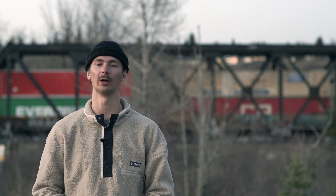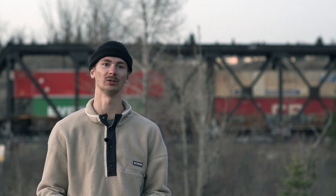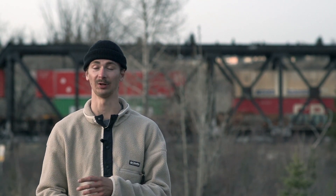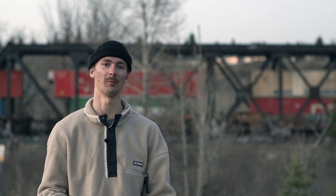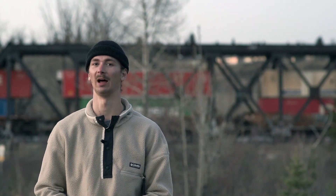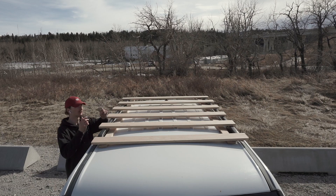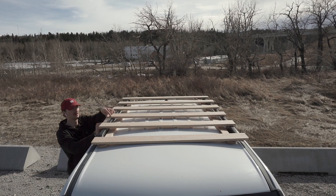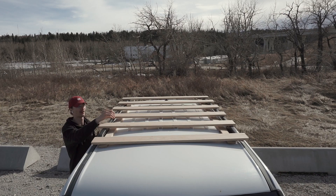Originally my plan was to build the roof rack out of aluminium, so I drove all over town to a metal store and was shocked when I got the quote. They asked for two grand just for the aluminium — that's freaking pricey. So I had to look for alternatives and came across wood, even though I was a bit worried about the lifespan and stability at first. This is what the roof rack is gonna look like. I would just mount it with these U-bolts, and fix them all together with this long bar.